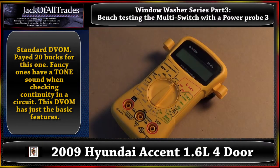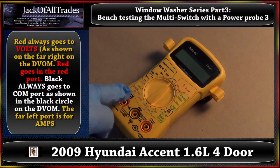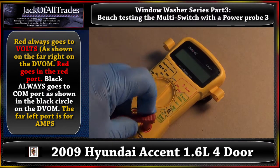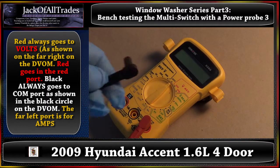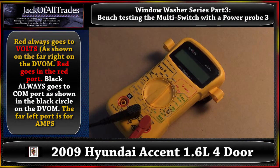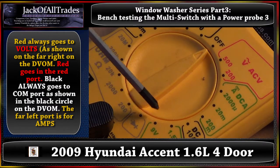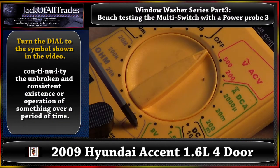First thing we want to do is look at the DVOM. Most people have one of these — this is a cheap version, a $19.99 version. You're going to grab your test leads, so we're going to test for continuity. Now we've zoomed up. I'm going to point with the screwdriver. See this symbol right here? Go ahead and select this dial, turn it over to this symbol.